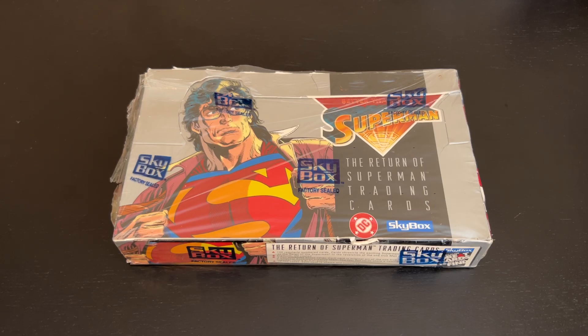I have a box of Return of Superman trading cards from 1993. As you've probably seen in my last couple videos, I've been kind of delving into the non-sports card realm, looking at some old comic book trading cards. With baseball cards, that's pretty much all I collected sports-wise, but they're getting up there in price, so I'm kind of seeing what else is out there.